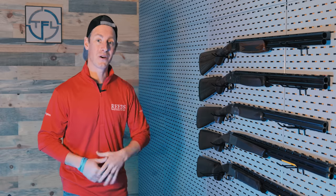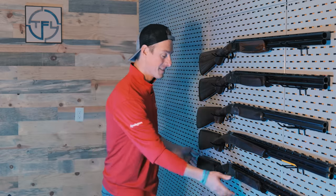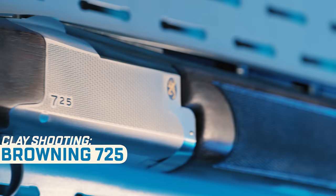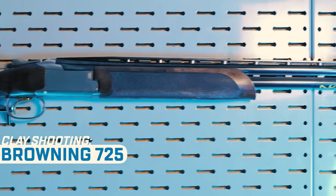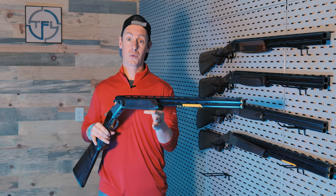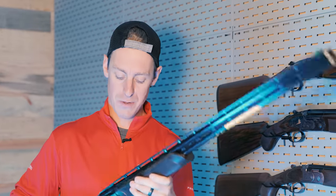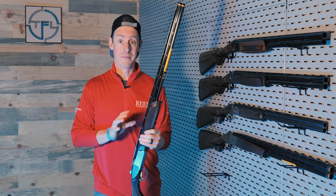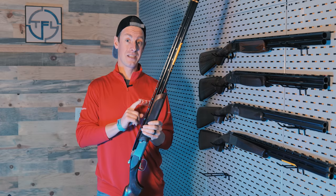Starting out with the best clay shooting over-under shotgun that I have reviewed to date — it is none other than the Browning Satori 725. This just so happened to be my favorite over-under that I shot all year long. This particular 725 is in 28 gauge, but there are many different bore options available. I maybe wouldn't shoot clays a lot with the 28 gauge, but I did shoot clays with this 28 gauge very consistently.